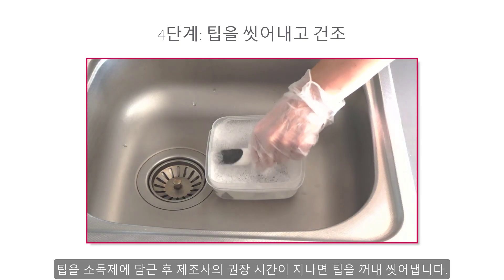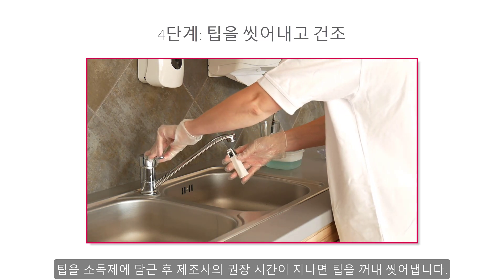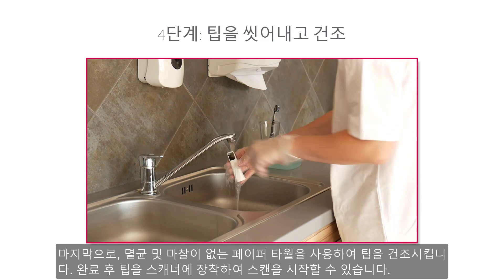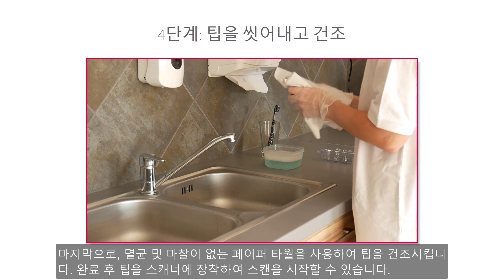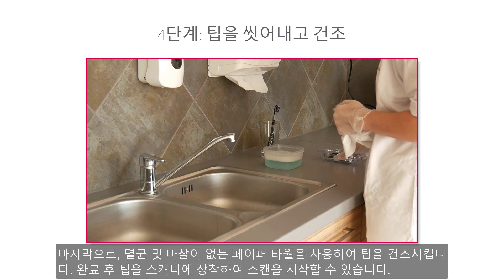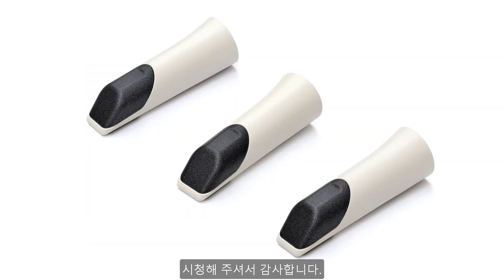After the tip has been immersed in the disinfectant, remove it and rinse it according to the manufacturer's guidelines. When done, use a sterile and non-abrasive paper towel to dry the tip. Now you can insert it onto the scanner and start the scanning process. You have now learned how to handle and clean tips. Thank you for watching.